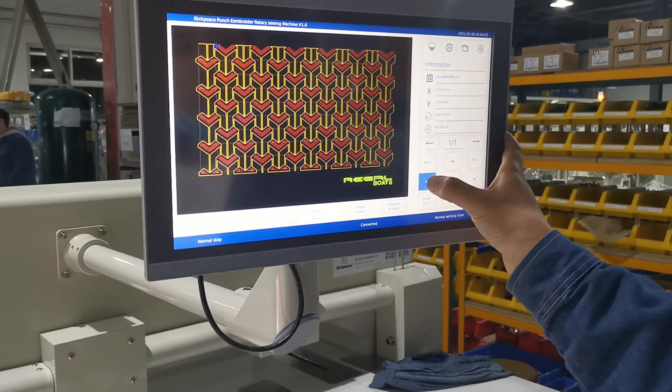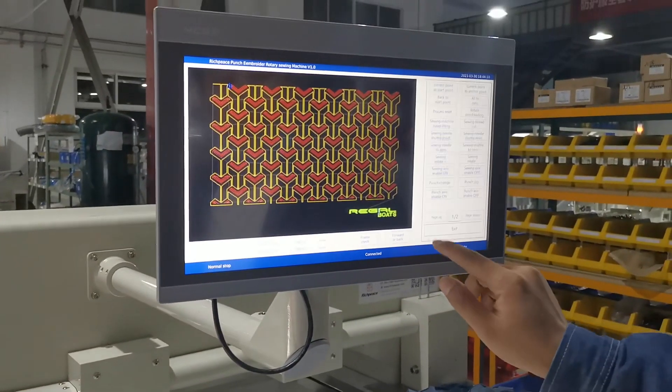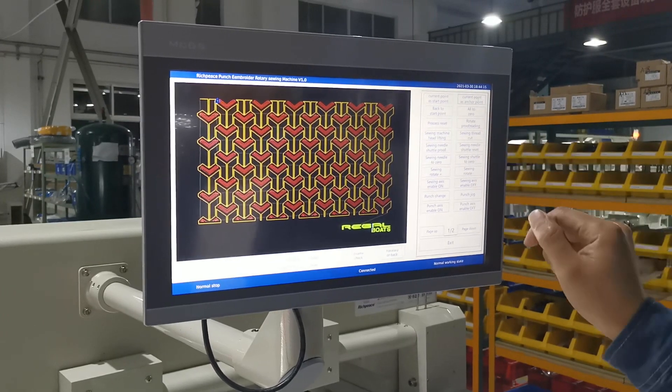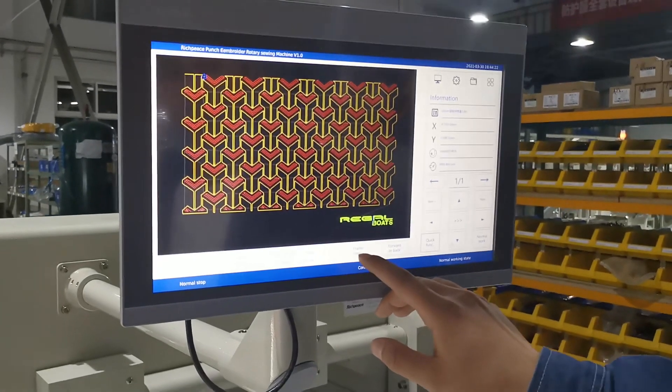We can change the speed of the frame here. If we choose the sieving head start point and use the quick function, we choose current point and actual point, then exit. After this, we need to check the frame.